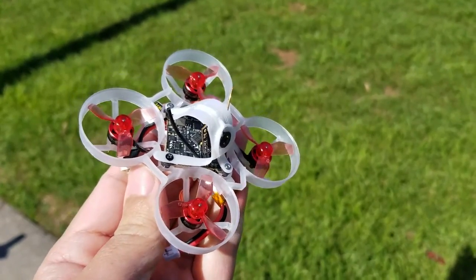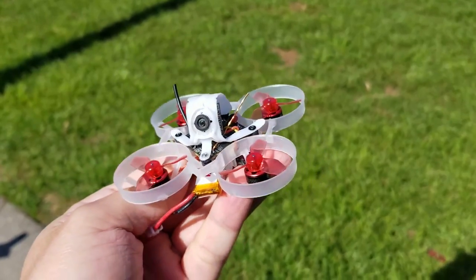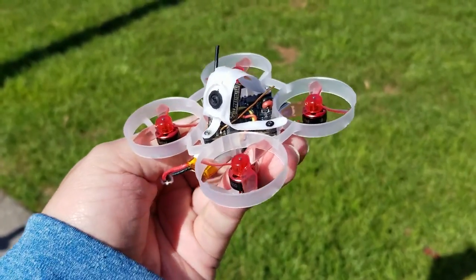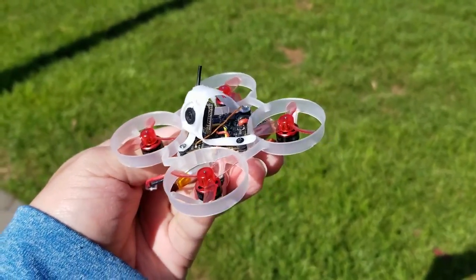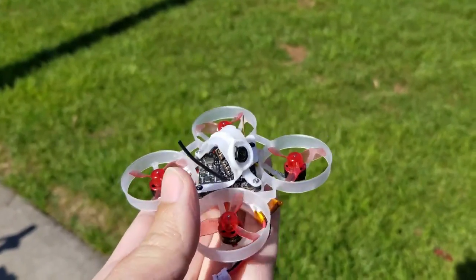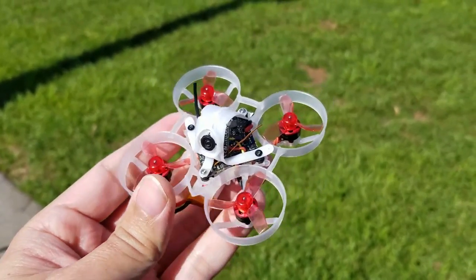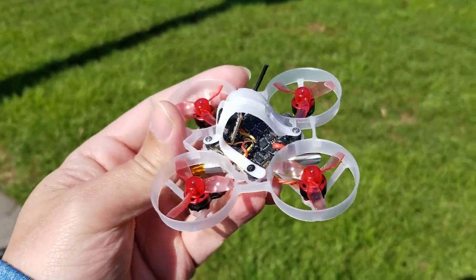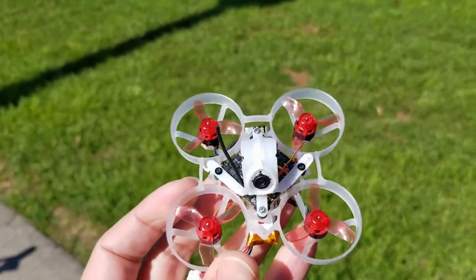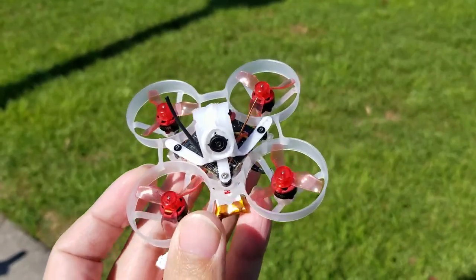Alright, so this is the totally stock configuration — stock antennas, stock receiver antenna, stock VTX antenna on the Mobula 6. I have a custom canopy on here, but I have the antennas arranged kind of like this out in the open. I want to see what the maximum range is on this totally stock configuration before I swap the antennas out.